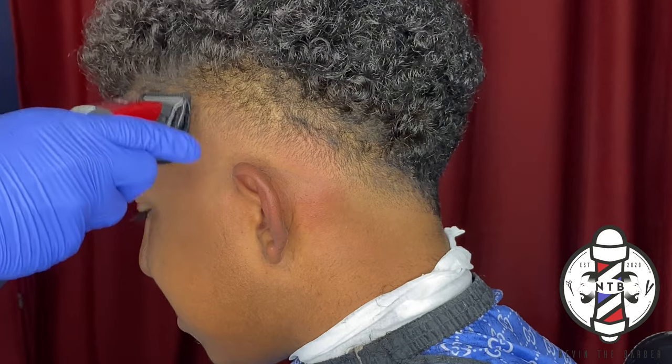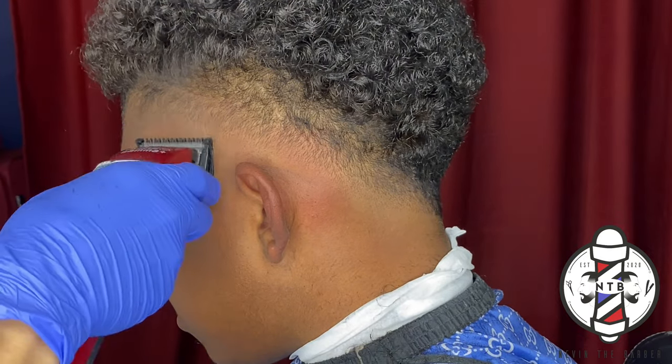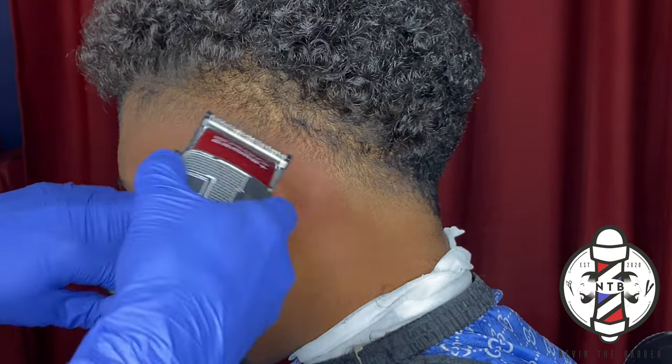Little by little you guys can see this blend start to come together, just with these few simple steps that we've done.